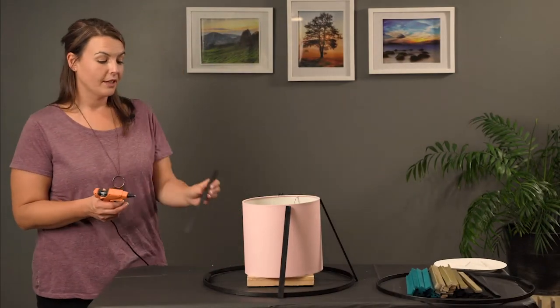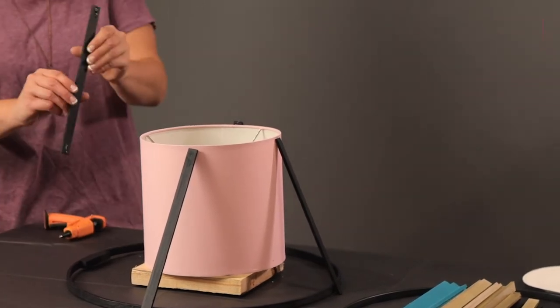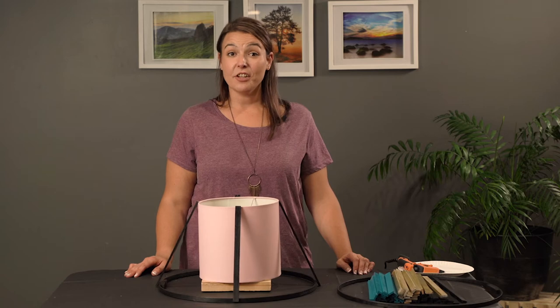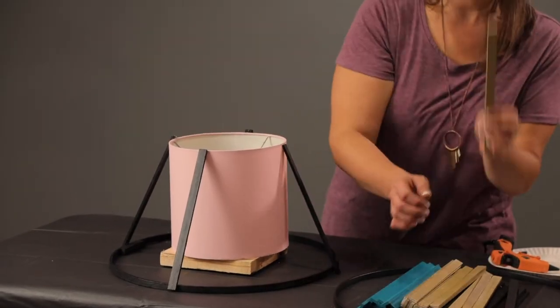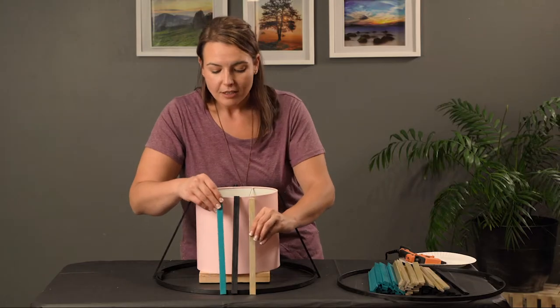Here's a little tip: add your glue in a line to get more coverage in the area you need to glue. Let's continue this process two more times using one of your gold pieces and one of your teal pieces on either side.